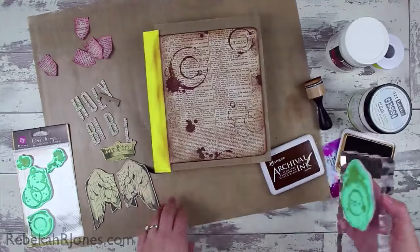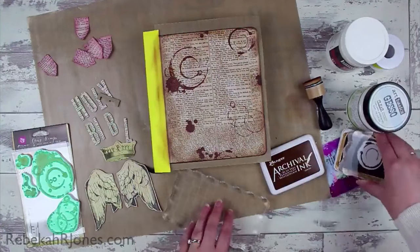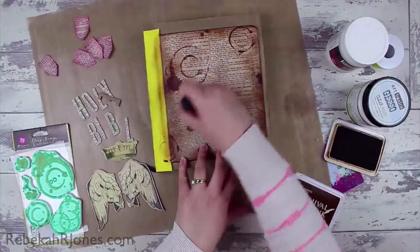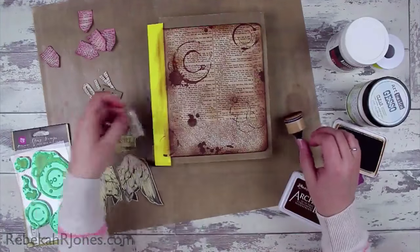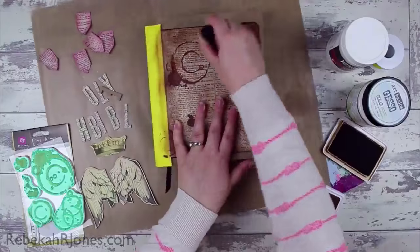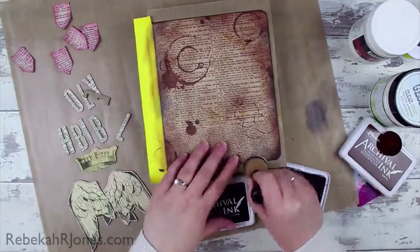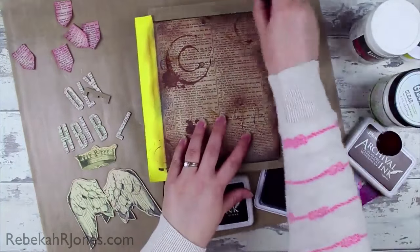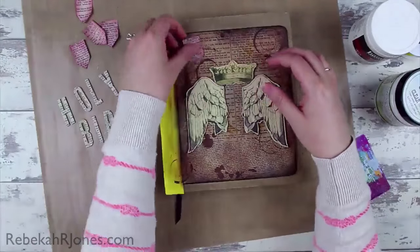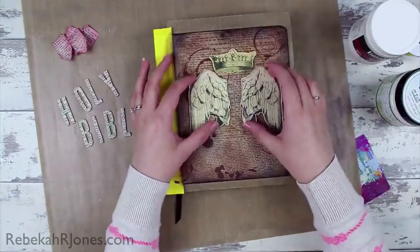If you look in the original language, it actually means 'divine expression' — it's the Greek word logos. I'm not Greek, so I did not take Greek when I was in Bible college. But it's a pretty straightforward word that most people understand when they know a little bit about Greek, and it actually means 'reason or plan' — the divine reason implicit in the cosmos, ordering it and giving it form and meaning. What it's actually saying is: in the beginning was the divine expression, the divine expression was with God, and the divine expression was God.